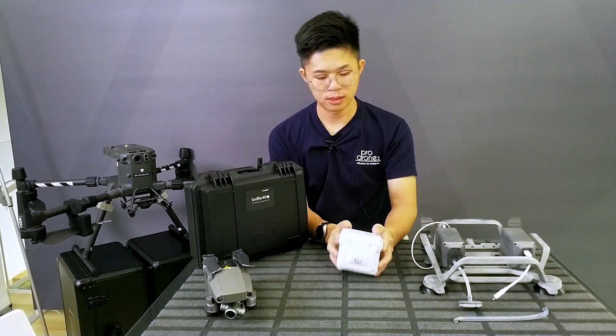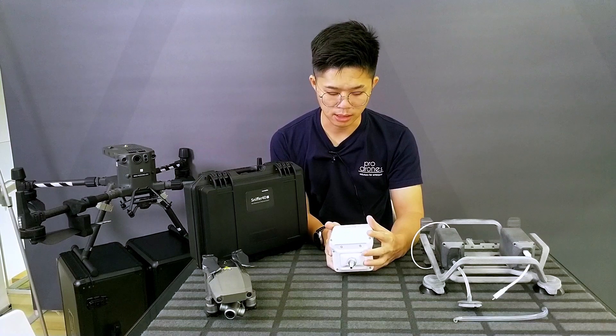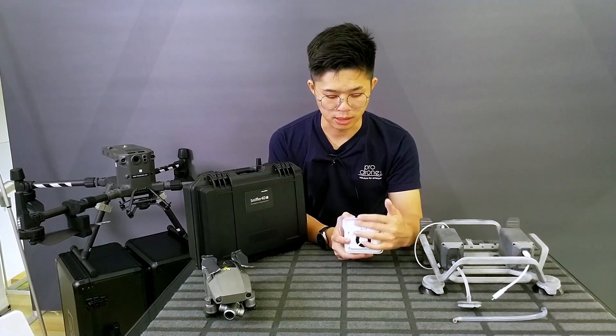To be detailed here, this comes with all the LEDs to indicate the sensor states. And here behind is the port to connect to the battery and to connect to the DJI platform and enterprise platform.